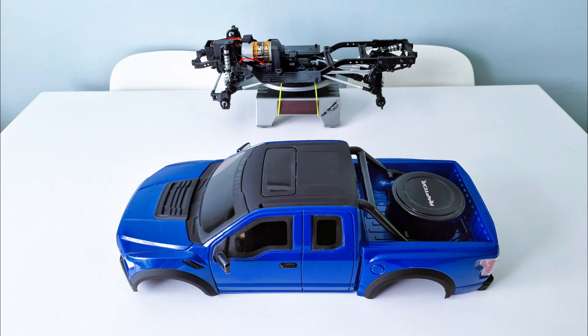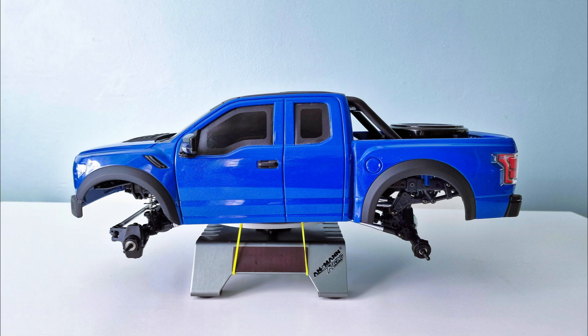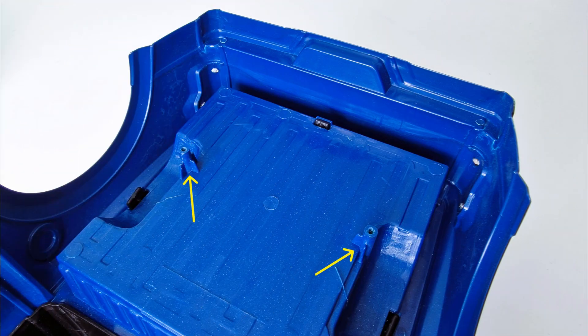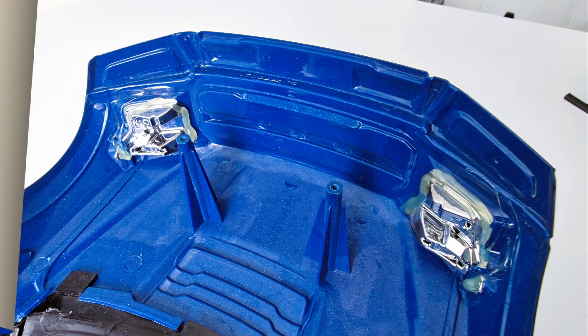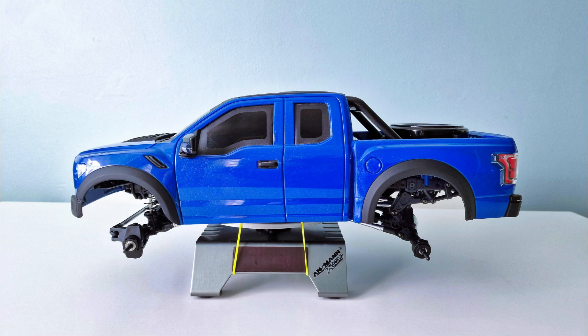So the next video about this project will be fitting the Nubright Ford Raptor body. I've just sat it loosely on top of the chassis to give an idea of what that will look like. It will sit better once I've made a few adjustments, which will include moving some posts which are part of the body and stop it sitting flat on the chassis rails. But more about that later. Thank you for watching, and I hope to see you for the next video.